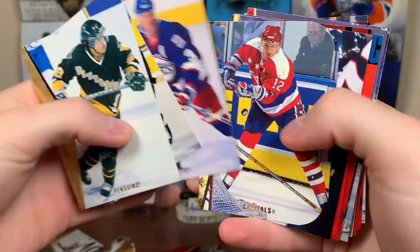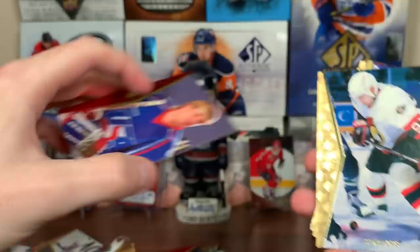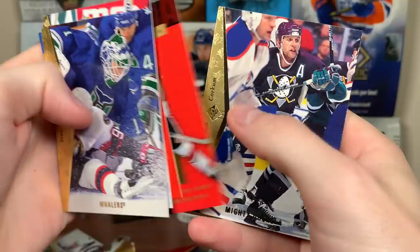Peter Bondra die cut. Jeff O'Neil again. Rory Fitzpatrick. There's a Daigle base — Alexander Daigle, first overall pick, first year, 51 points — not bad at all. Burke, Ken Wregget, Rishay die cut, and Wade Redden — there you go, decent. And Bob — hard to see.